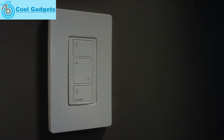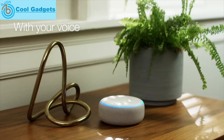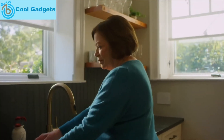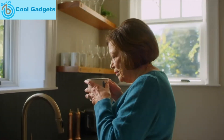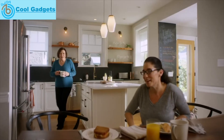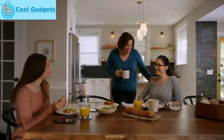Caseta gives you more choices for controlling your lights — at the switch, in the app, with your voice, or with the smart remote. And more options also means that anyone in the house can control the lights. You get all this control with just 15 minutes of installation, and your home gets a more permanent smart lighting solution.